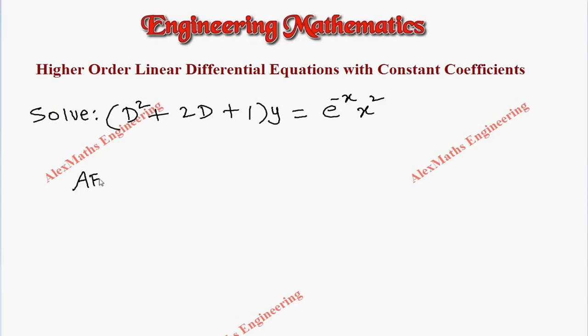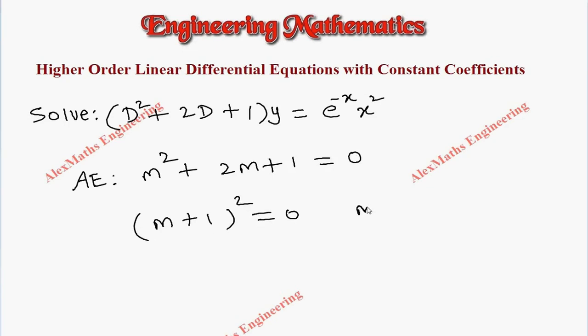As the first part, we have to write the auxiliary equation, which is m² + 2m + 1 = 0. This is nothing but (m + 1)² = 0. By equating each factor to zero, we get two values, both equal to -1.